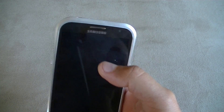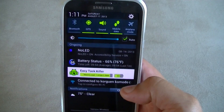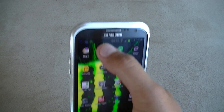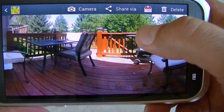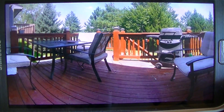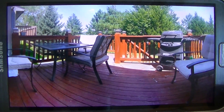Once you take the pictures, it's going to process them — and it already finished processing. Let's go into the gallery quick. Here's the picture I just took — as you can see, I was able to include pretty much the entire deck in just one single picture.